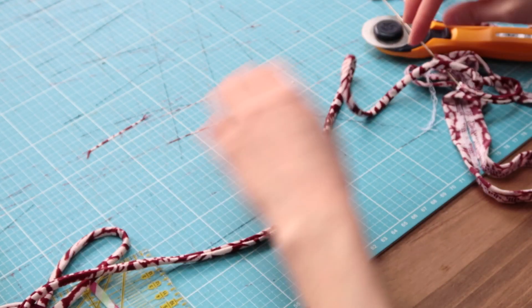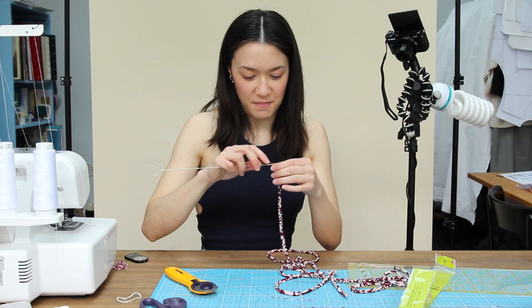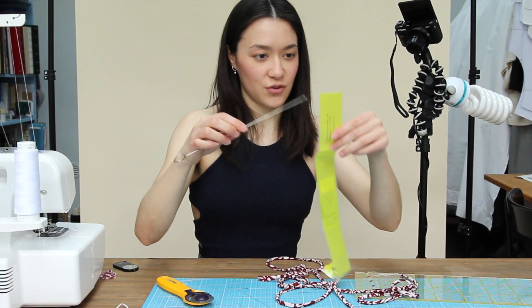I broke the seat. I'm going to do the other one. I'm done with both little ropes. This tool is wonderful. Thank you very much.